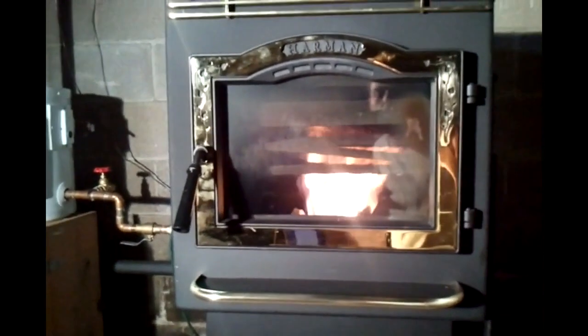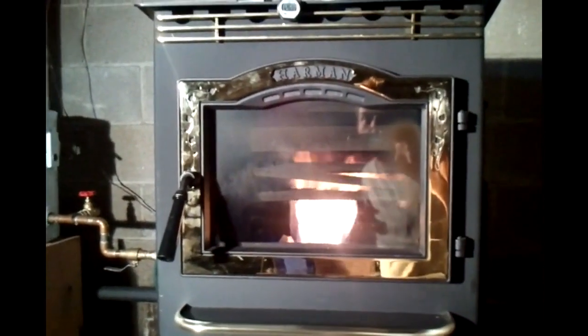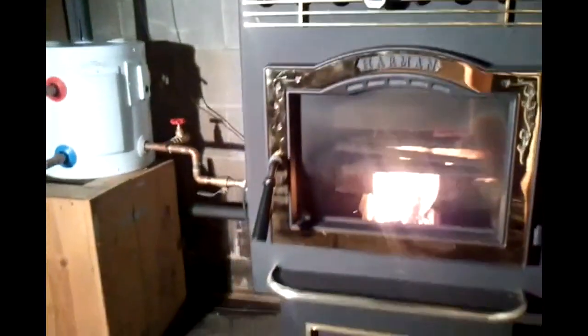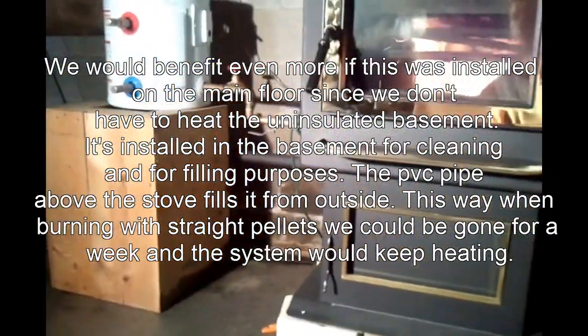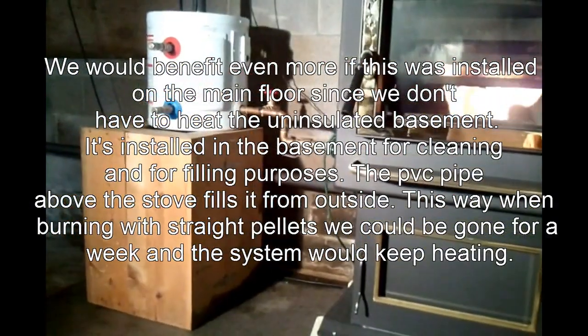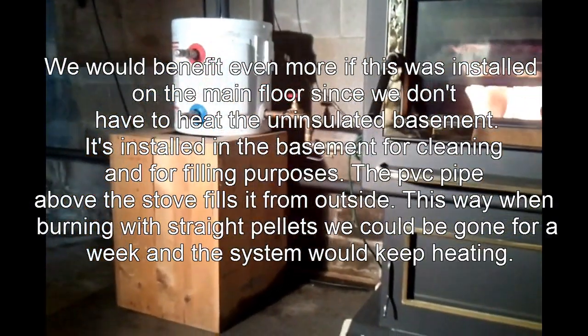We're also getting heat in two modes: we're getting the hot water heat obviously, and we're still getting hot air out of the corn stove like before. Right now at a medium to low feed rate, not running at peak, we're still getting 126-degree air out of the stove — normally up around 150 or higher. That by itself is heating the basement, and the rest of the heat is heating the main floor and the upstairs.